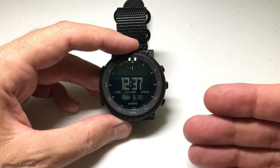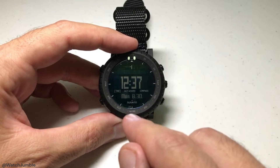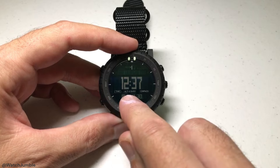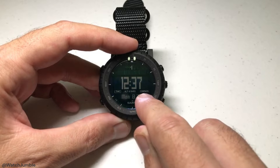First and foremost, like everything on this watch, it's pretty basic. You've got three different modes. You can see down here at the bottom — I'm currently on the time mode, then there's an altimeter barometer mode, and then there's a compass mode.